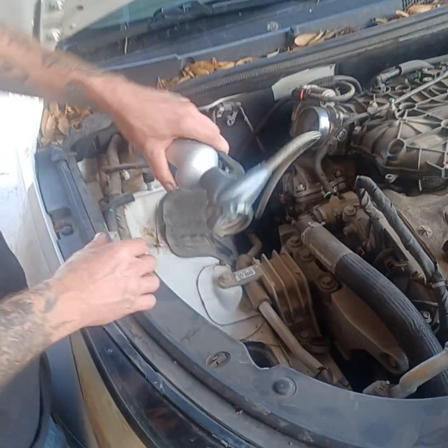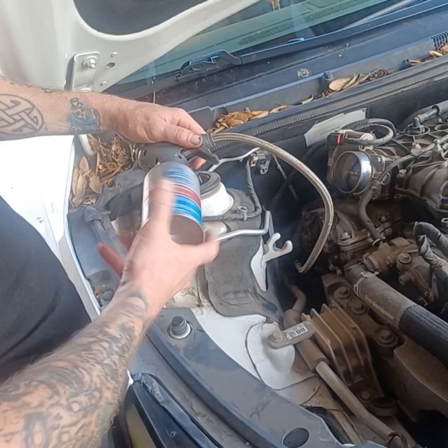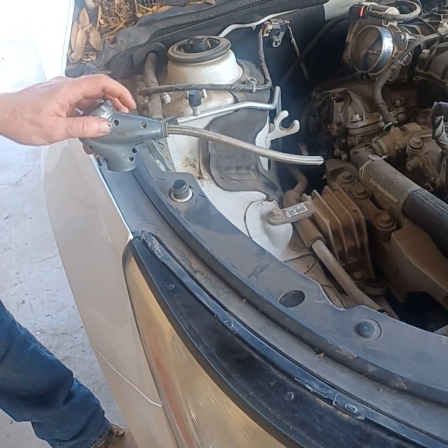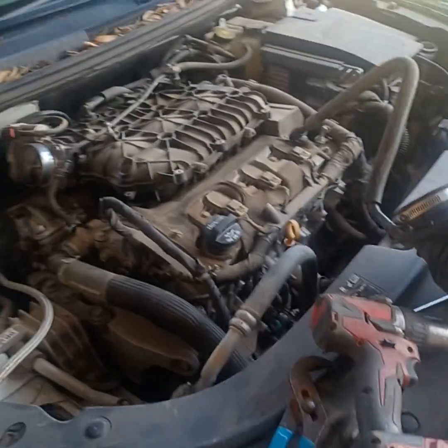So what we do — as Mark's demonstrating — you turn... oh, is that empty? This refrigerant has a sealant in it. Where's the new one? That's going to be in the truck. You got to be careful.